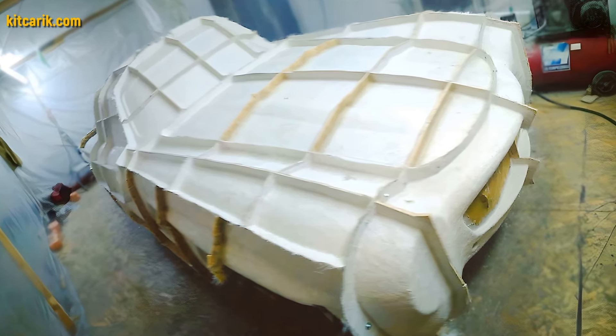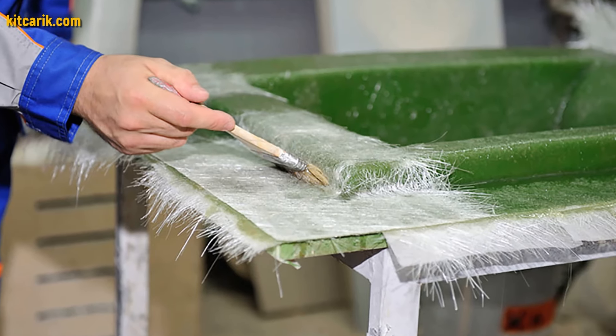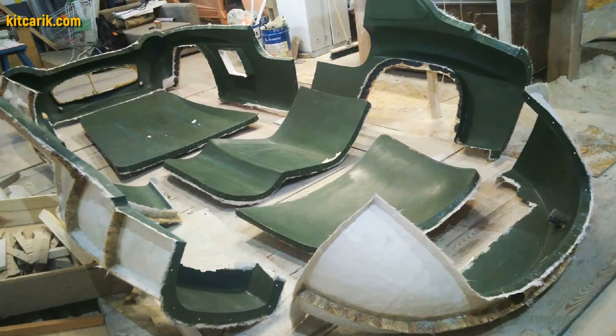My client didn't have this skill either, but he made removable fiberglass molds. The main thing is that once you've made fiberglass molds, you can make many fiberglass bodies from them.